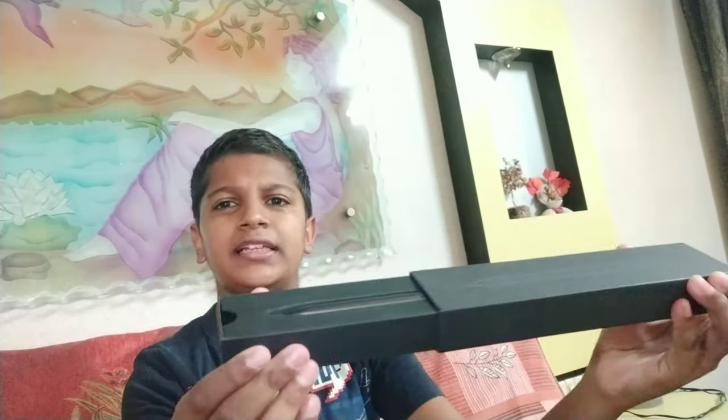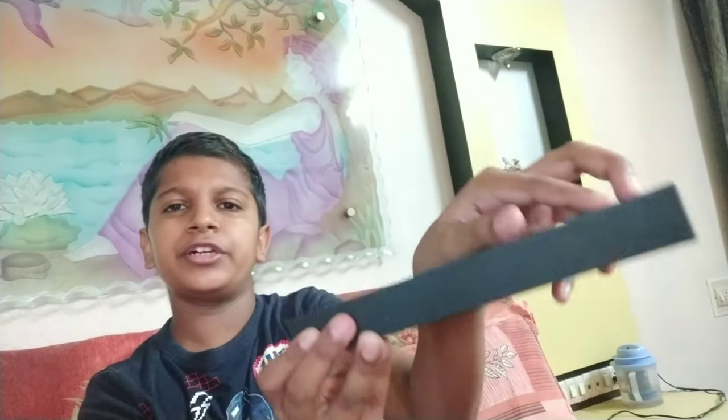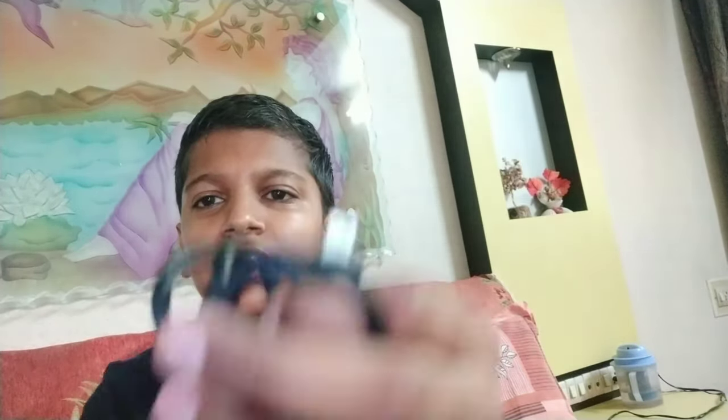Wow, over here we have got the stylus pen! It opens like this — wow, the stylus pen is pretty awesome. It works like this, and we have got two extra nibs for it.